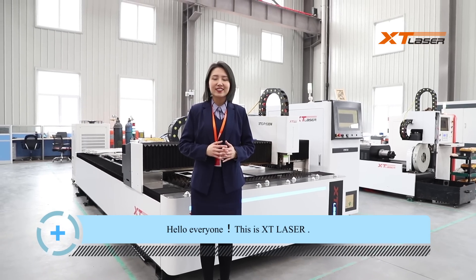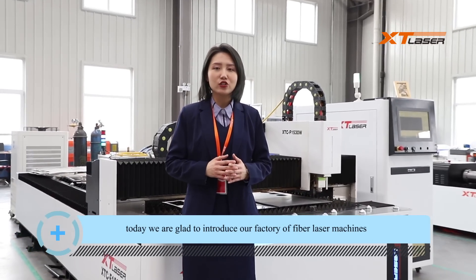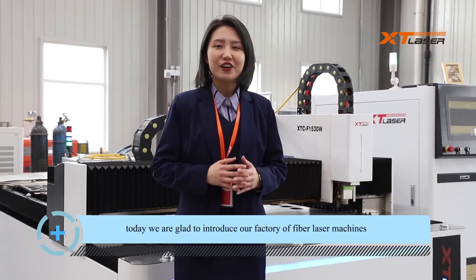Hello everyone, this is X2Laser. Today we're glad to introduce our factory of fiber laser machines.